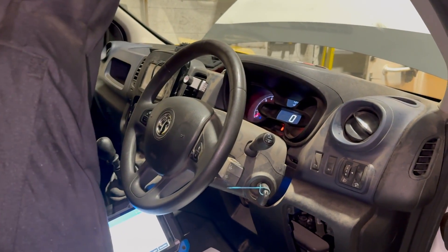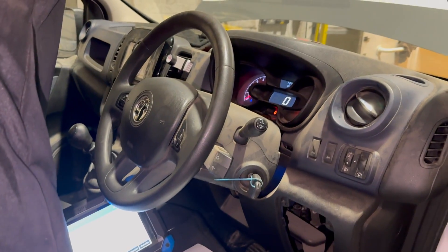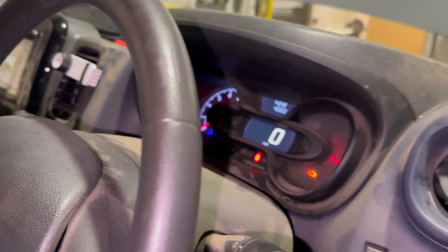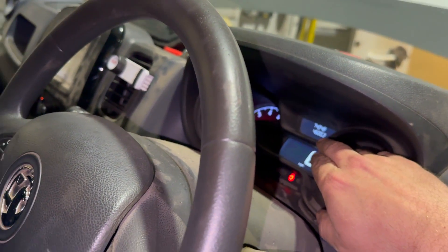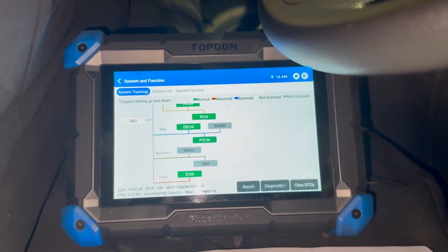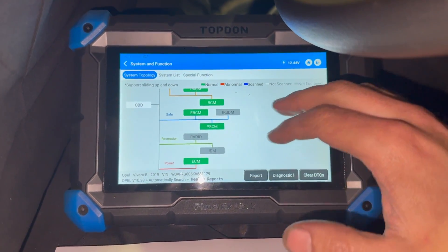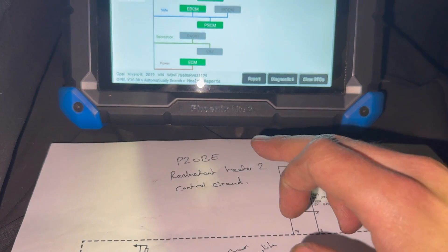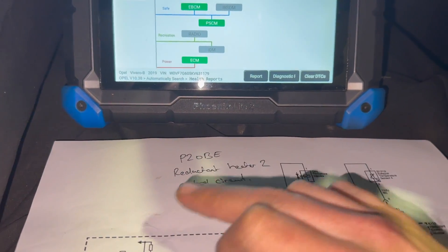Welcome to another video from DIY Daily. Just put together a quick video running you through the fix for a fault on this 2019 Vauxhall Vivaro. On this one we have the engine hazard light on the dash. We had a fault code stored in the reductant control module — the AdBlue module, some people call it the SCR module — which was P20BE: reductant heater 2 control circuit.